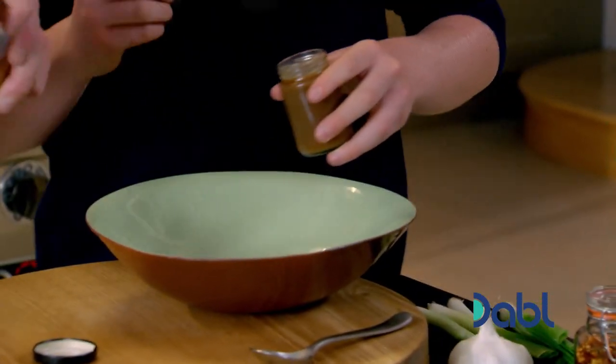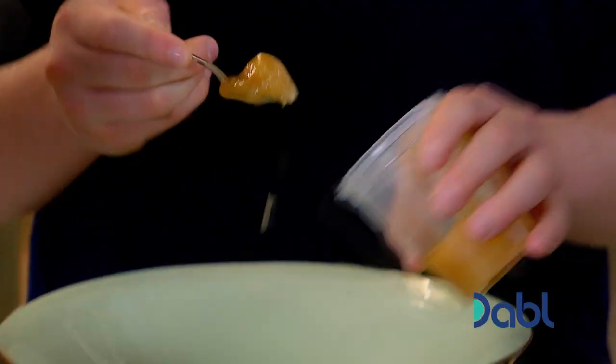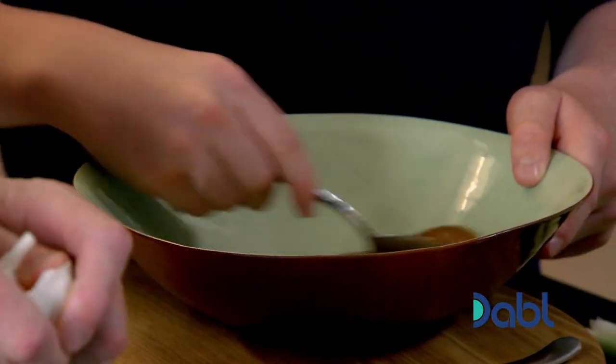Right, let's start off with the marinade. Tamarind paste in first - all of that into there. So two tablespoons of palm sugar, please. Is that like heated sugar? That's a really good question. It's a natural palm sugar, and it's perfect for marinades.